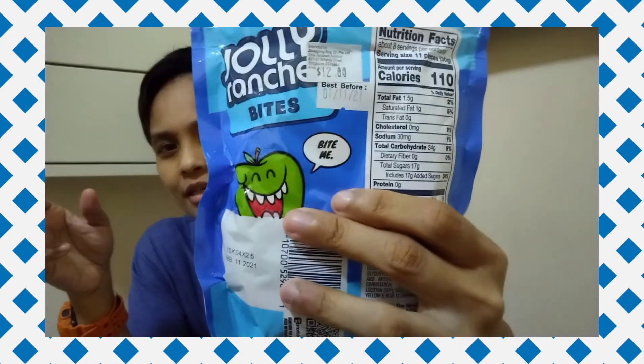Next, also from Jolly Venture — I think it's sour bites. It's green apple and watermelon, also a two-in-one gummy. I don't like watermelon-flavored things but the watermelon looks cute. There are squeezy things inside, it's okay.